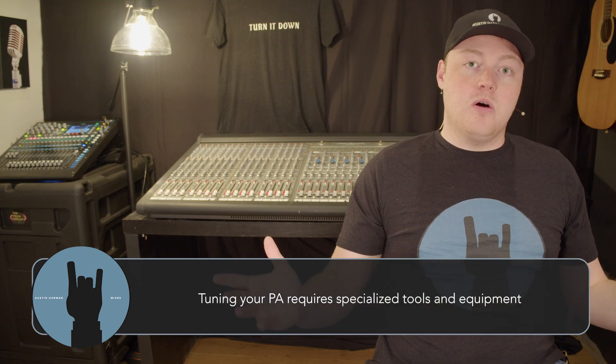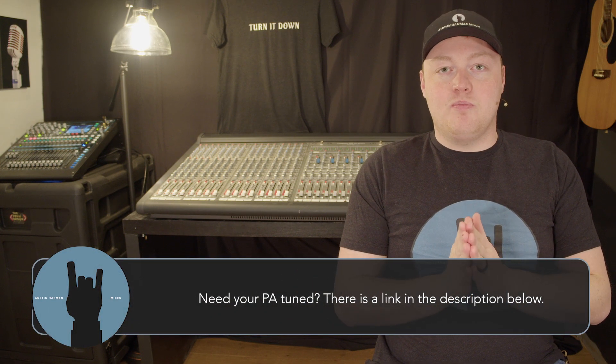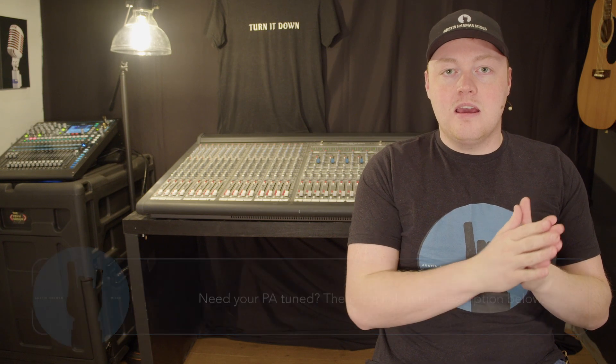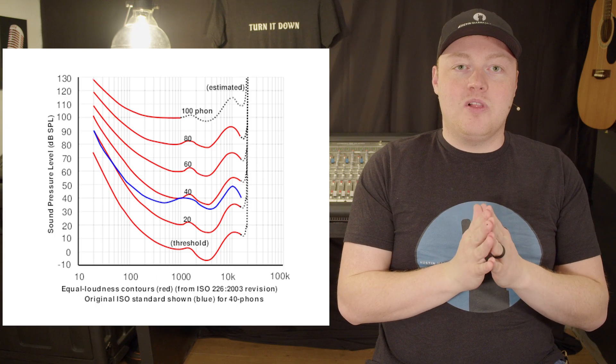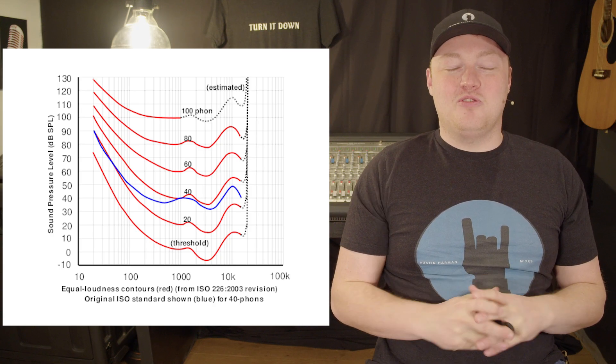Getting your environment right starts with ensuring your PA system is actually tuned correctly. Your ears don't actually hear a flat, even frequency response — they hear an uneven response. Our ears are specifically designed to hear voices, so we can't hear bass or ultra high-end frequencies as well as the mid-range of our voices. This was discovered in the 1930s by engineers at a telephone company figuring out the most economical way to transmit voice.